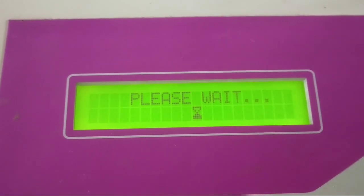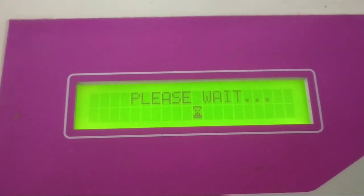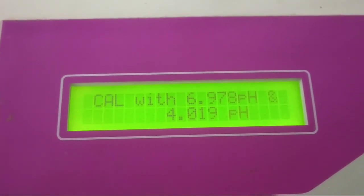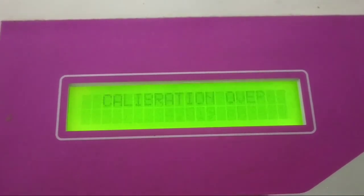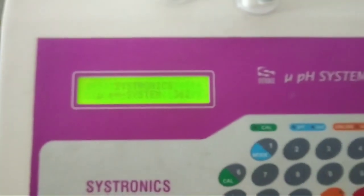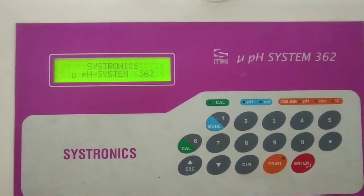We are waiting patiently. The pH meter has been calibrated with 6.978 pH and 4.019 pH. Calibration is over. The Cystronix PH System 362 has been calibrated successfully. Thanks.